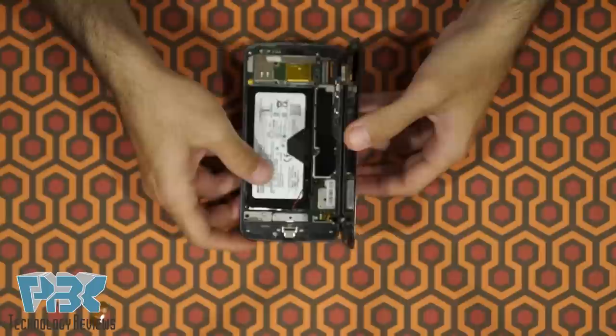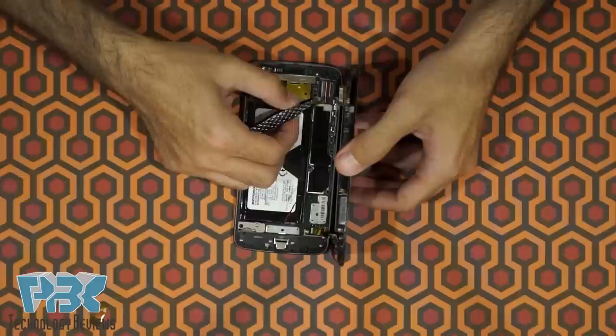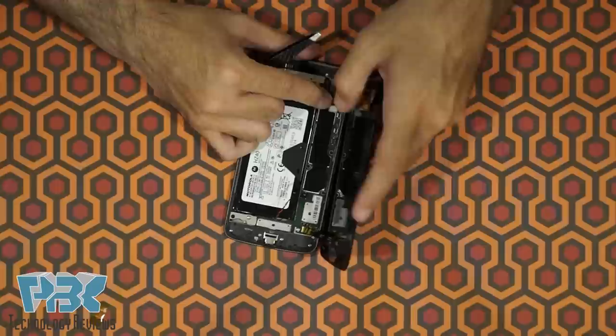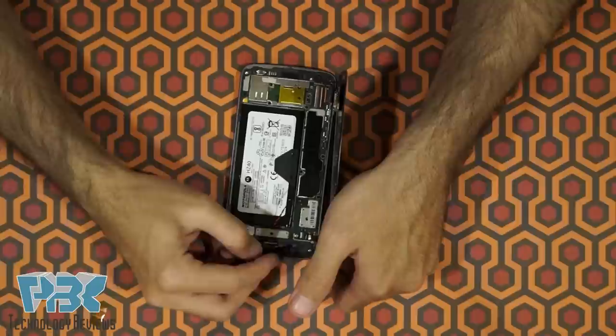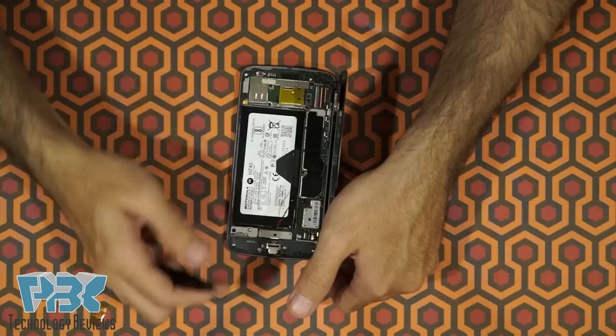Once you've got the battery disconnected, go ahead and disconnect the screen — pop up the lock on the connector for the screen and slide the flex cable out. Do the same on the bottom; there's a yellow protective tape, so go ahead and remove the tape first, then disconnect the lock by popping it up and disconnect the cable.